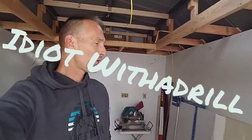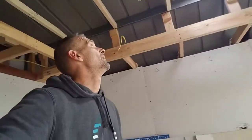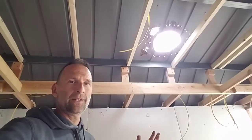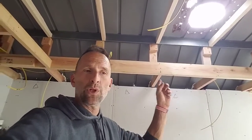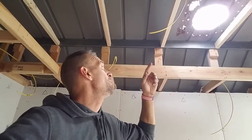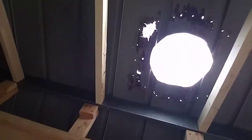Hey, it's Idiot with a Drill here with yet another update on the kitchenette. I'm learning, I'm earning, I'm burning with a passion to finish this stuff quick. So today a little bit further progress — I'm working on this doo-wah diddy doo-doo, so that was where the old spinny woo-dah was.